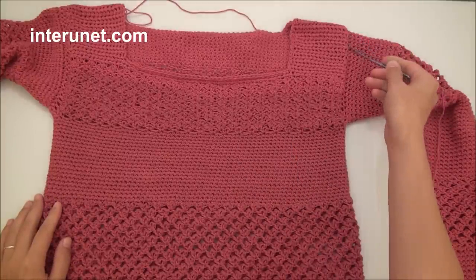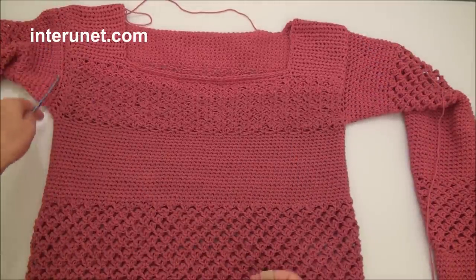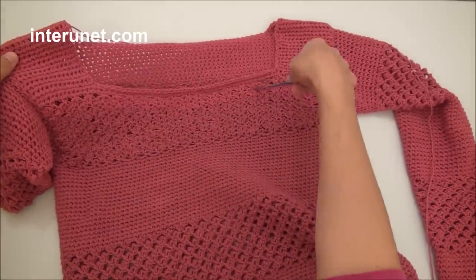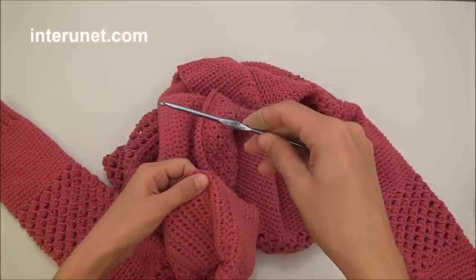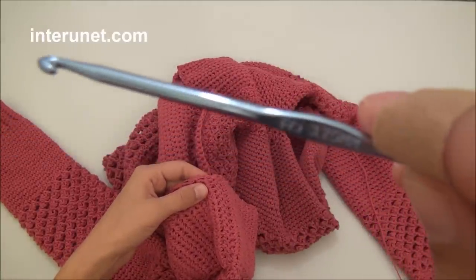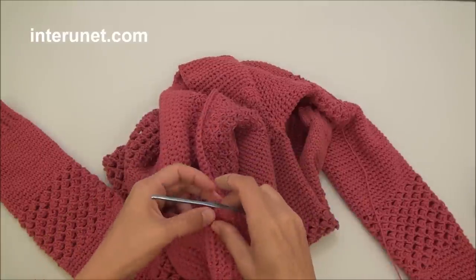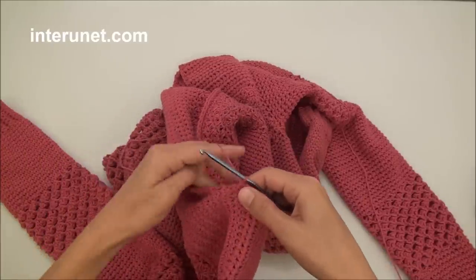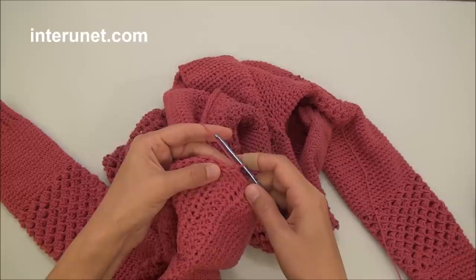After you attach the sleeve, that's what you should get so far. And now I will work around the neck — for that with a smaller hook I will work single crochet tightly.